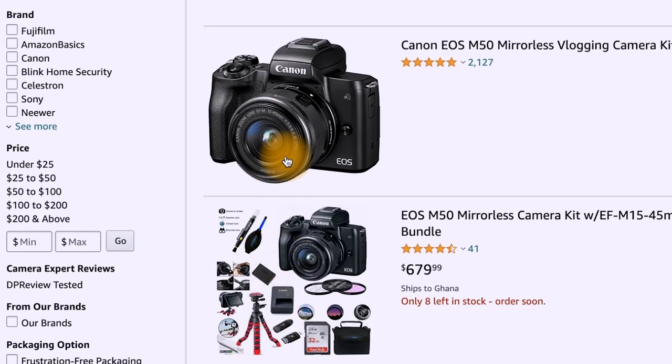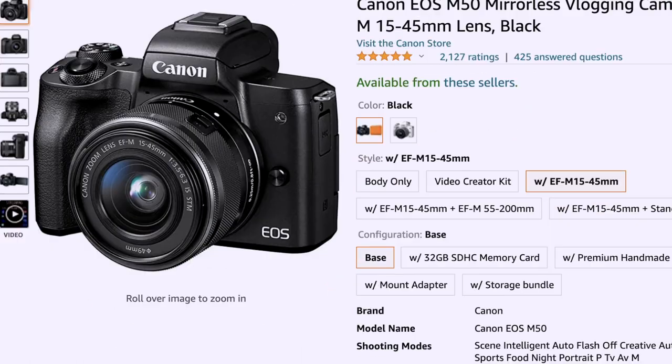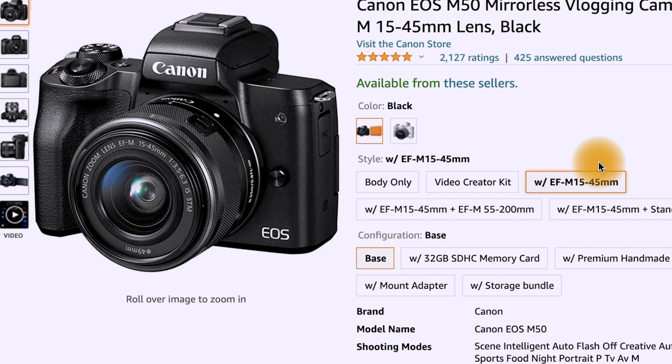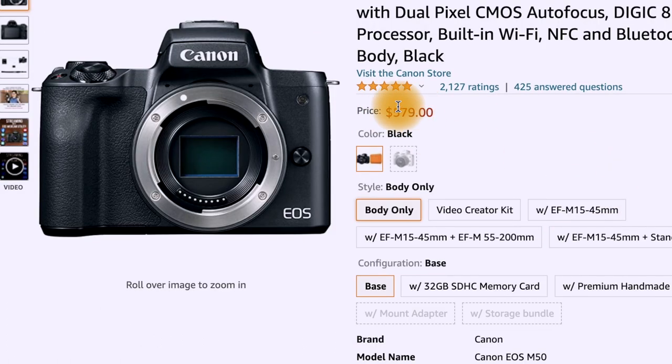The Canon M50 comes with a kit lens — a 15 to 45mm lens. You also have the option to buy just the body of the camera without a kit lens; I've seen that option on Amazon. But mine came with the kit lens, and this is what it looks like.